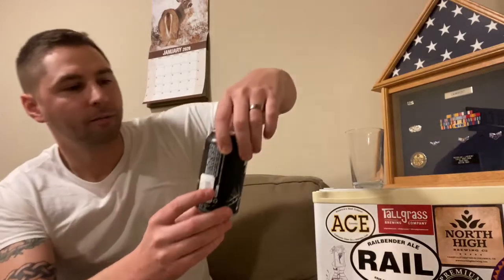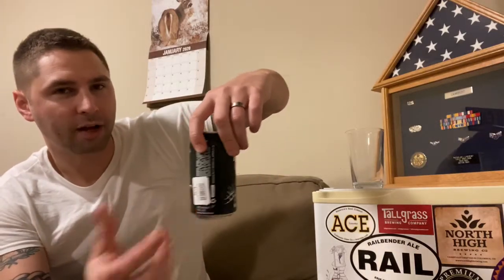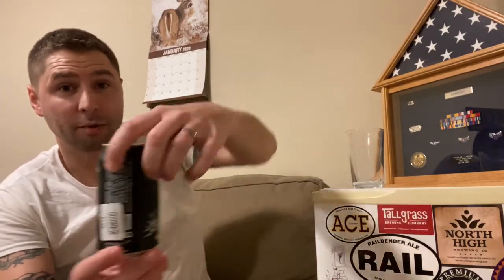Before we start this video, I got a new sticker sent to me. This one is from piesandpints.net. Pies and Pints sells pizza and beer. Go check them out. They sent me a sticker because they probably wanted me to talk about it.